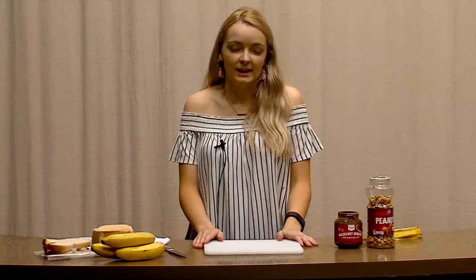Hey guys, I'm Paige, and today I'm going to help you guys make a Chunky Monkey Sandwich.